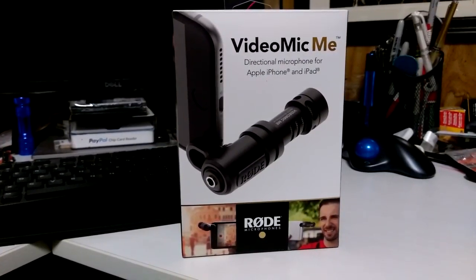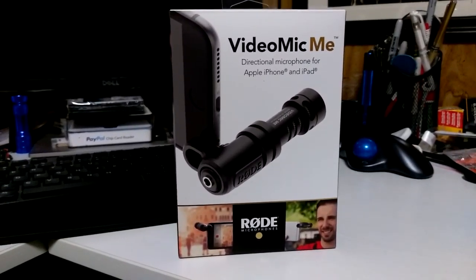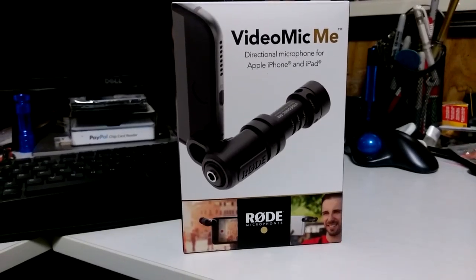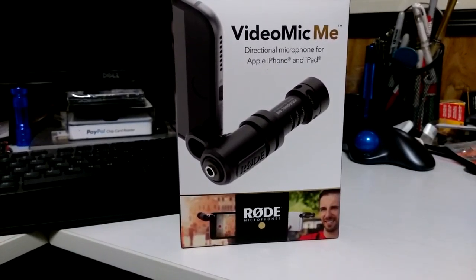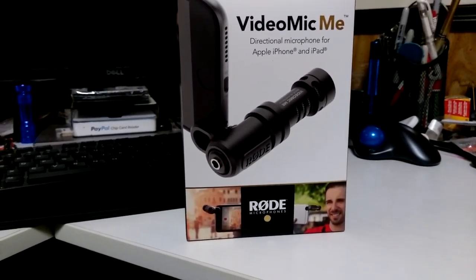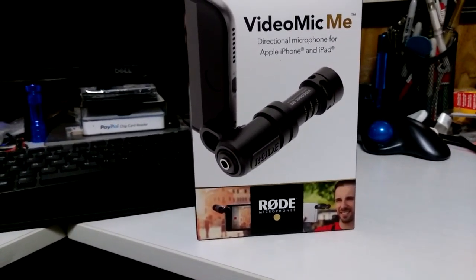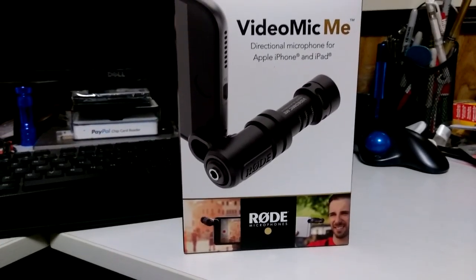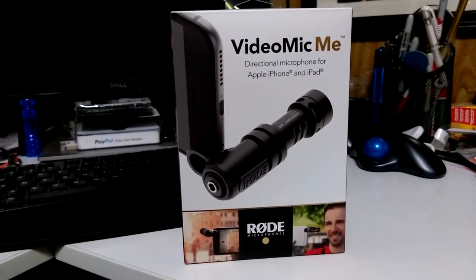This VideoMic Me by Rode is awesome. I can sit here and talk about it, but I'm just going to take it out. I got to go hiking today and I'm going to use this and just show you. It's not really a review, but I'm just going to show you how I use it and let you determine. I can tell you it's an awesome mic. So let's take a look at it.